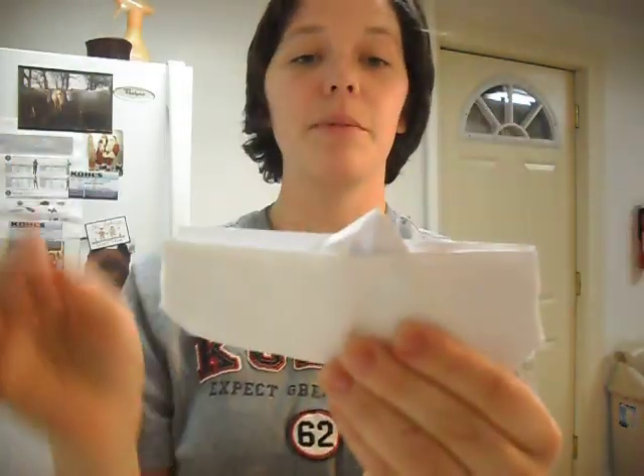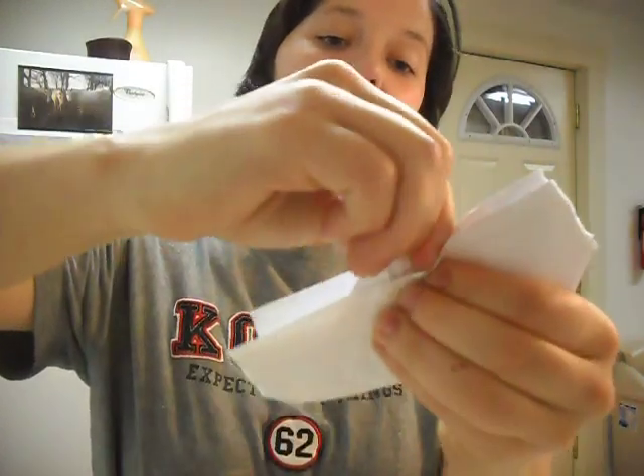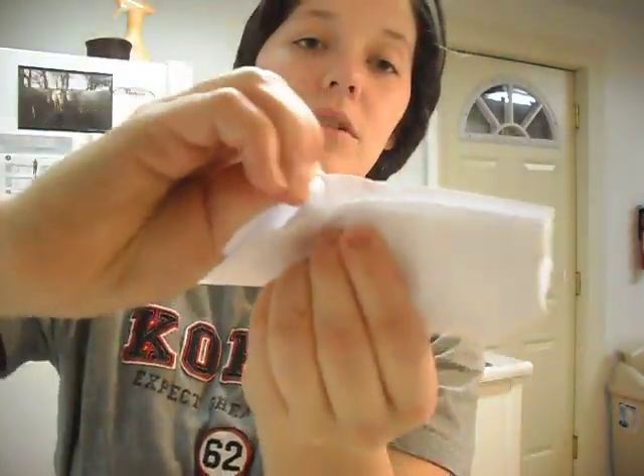He was going along down the stream and all of a sudden he hit something and ripped. The boat got a hole in it. Then the other side ripped. Now it's going to sink. So then they got one more rip, a big hole right on the top corner of the boat.